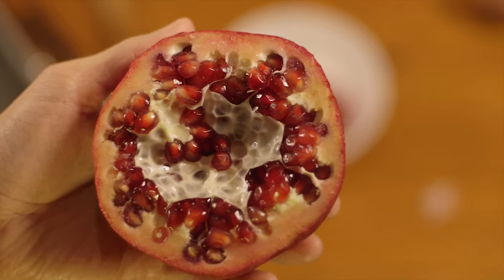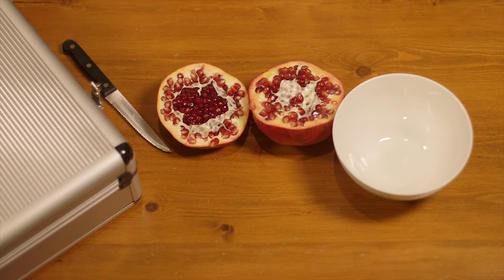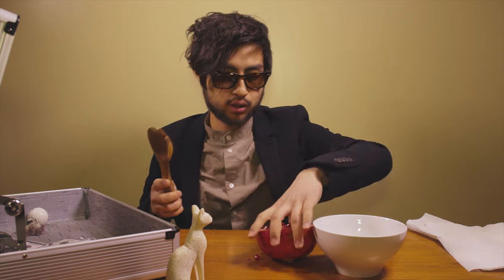Check it out. Look at them pomegranate seeds. You can grab yourself a bowl and a trusty spork — what you're going to do is bash the seeds.